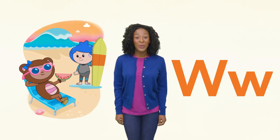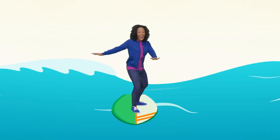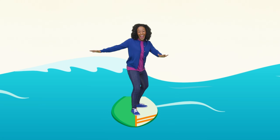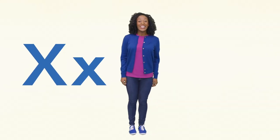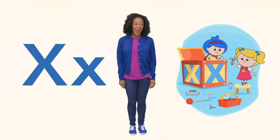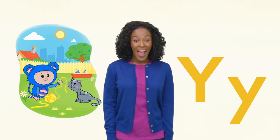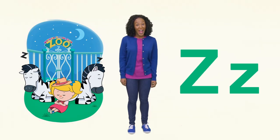W is for wave and watermelon. Whoa! Look out! Next is X. Both fix and box end in X. Let's help Jack and Mary fix the box. Y is for yellow and yard. And Z is for zebra and zoo.